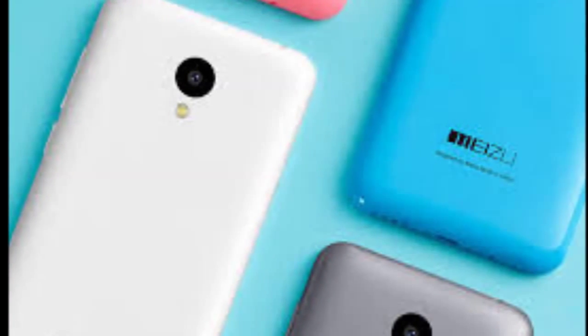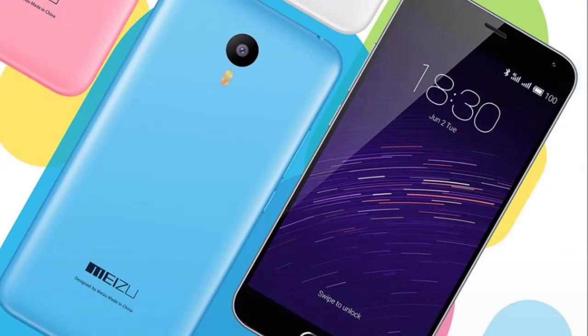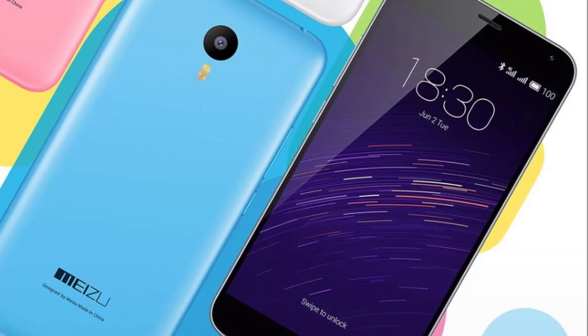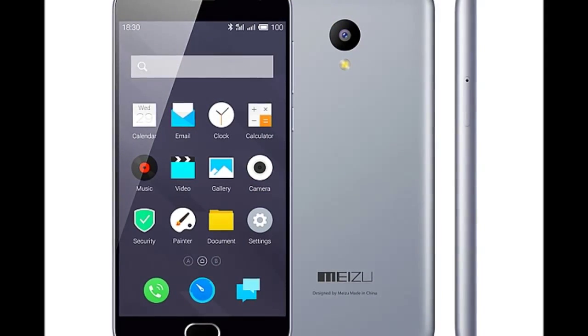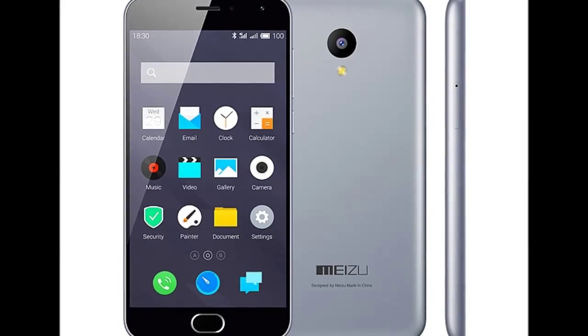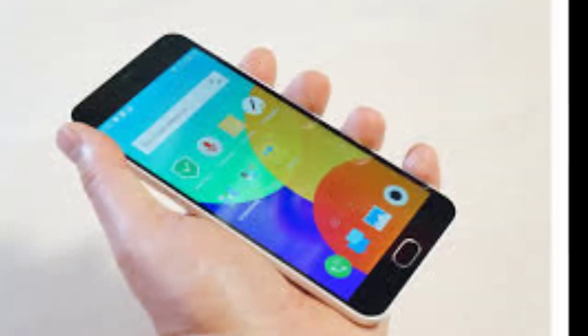The M2 runs on Flum 4.5 OS, a highly customized skin based on Android 5.1. It bears very little aesthetic resemblance to stock Android and changes a lot about how the system operates. While innovation in software is admirable and should be encouraged to help set devices apart,